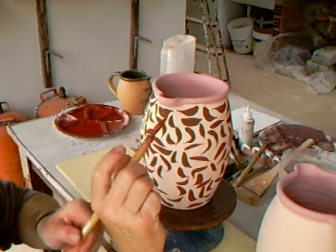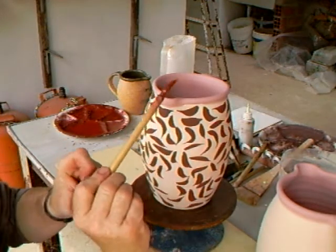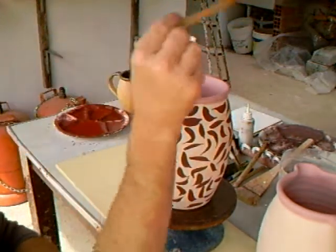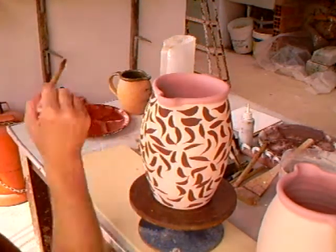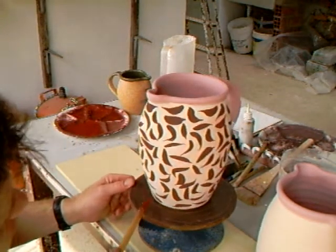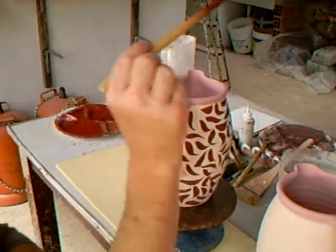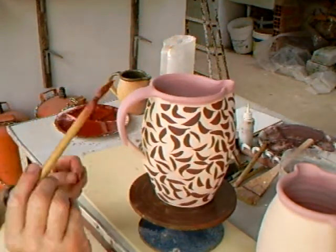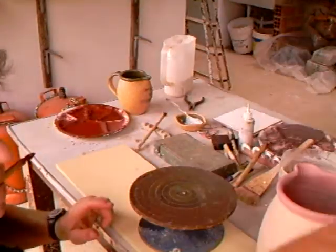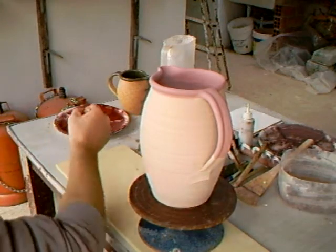Don't hold it down here near the end — hold it a little bit further back, and kind of use it from your elbow rather than wrist movements. You're working from the elbow there.